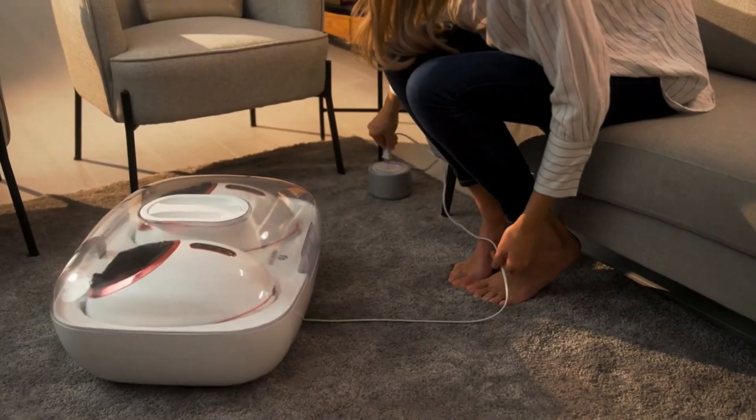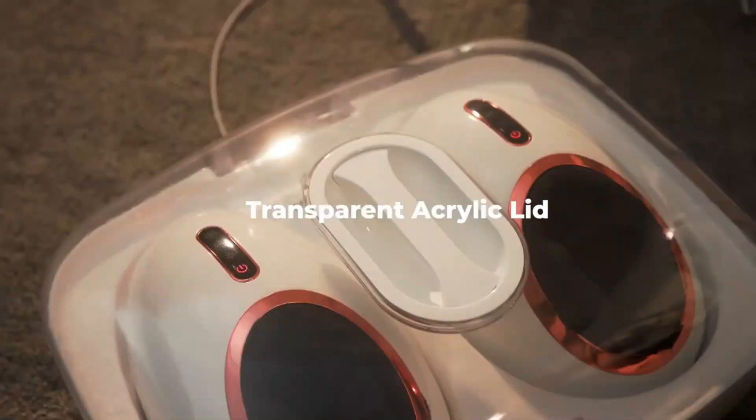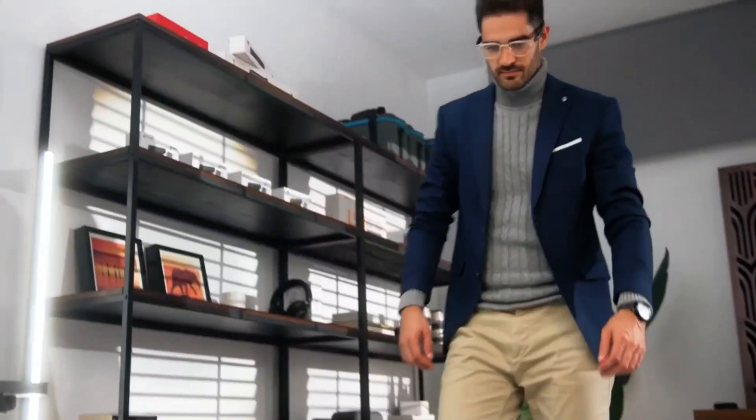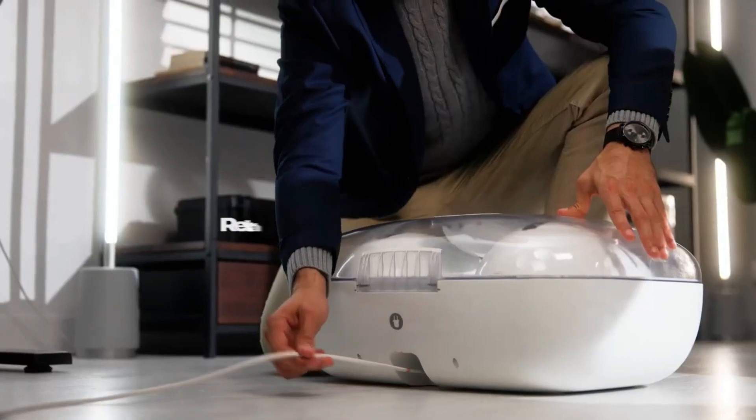About Zimmo: it is a technology enterprise founded by tech entrepreneurs focusing on innovation, research, and development of wearable devices in the field of personal care and health.